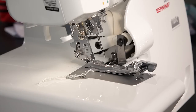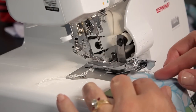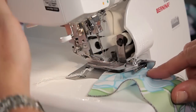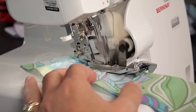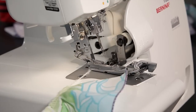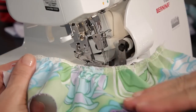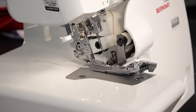Ruffling with an overlocker serger is very quick and very easy. For the overlocker serger, I have put on the gathering foot. I simply place my fabric underneath the foot, lower the foot, and it automatically gathers the fabric as it is also overcasting the edge. Therefore, the finished ruffle is gathered as well as finished. Gathering with the overlocker serger is quick and easy.